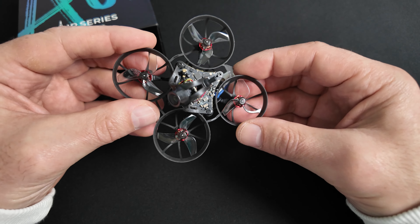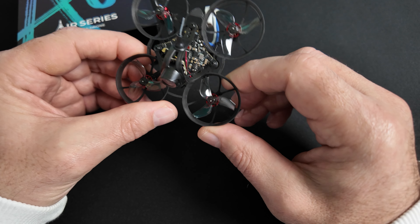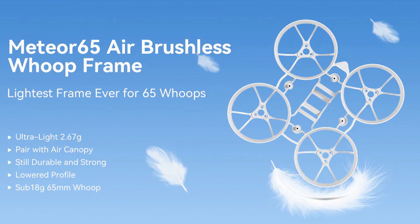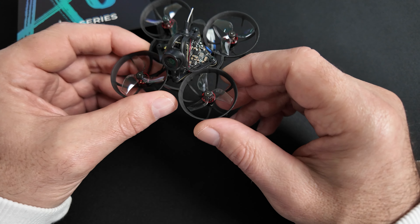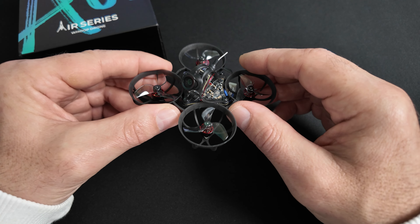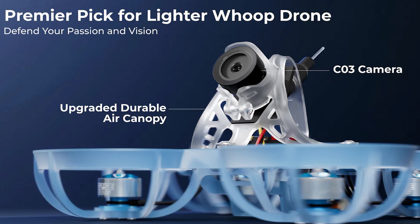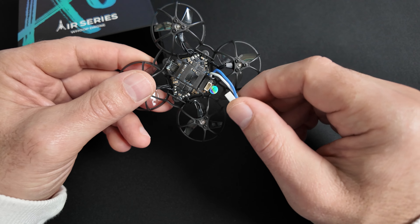Ce que vous retrouverez également sur tous les R65, c'est le châssis, un cadre ultra léger développé spécifiquement pour ce quad. Ils ont vraiment misé sur la légèreté : c'est une résine thermoplastique qui permet la déformation sans casser, bien que ce ne soit pas incassable. Cette résine permet à la fois la légèreté, la résistance à la déchirure et à l'abrasion. Les deux autres éléments communs à toutes les versions sont la caméra C03 de BetaFPV, qui monte sur la plupart de leurs Tiny Whoops, et la Pigtail.